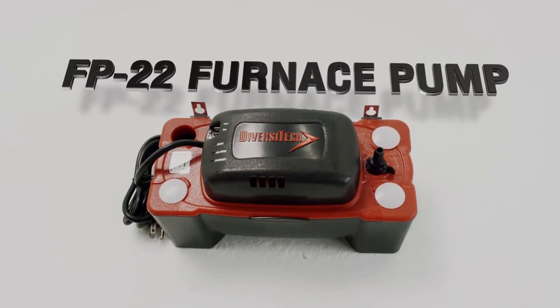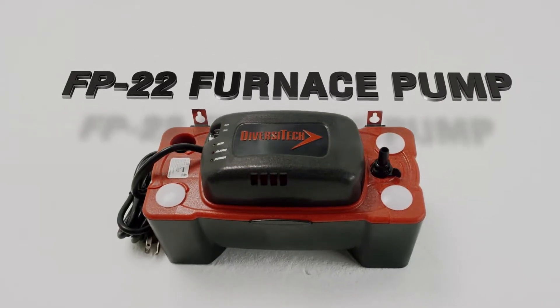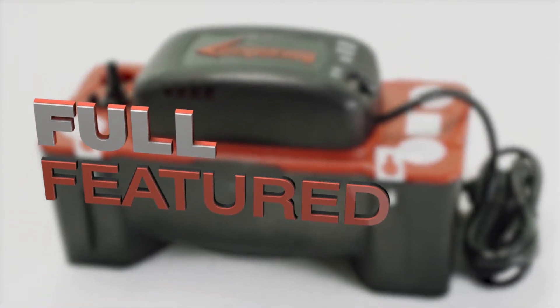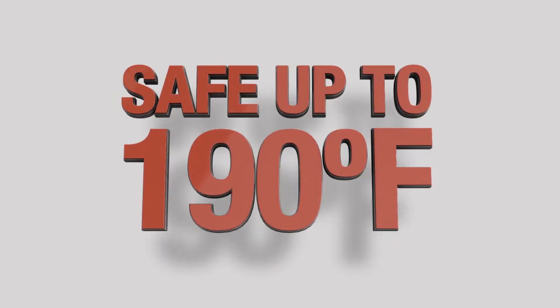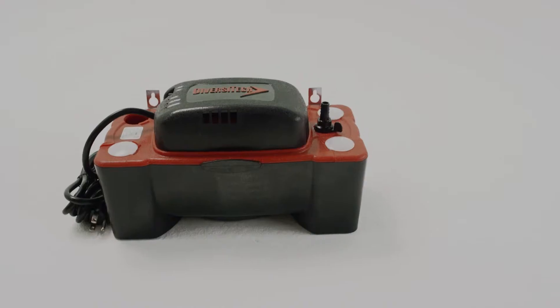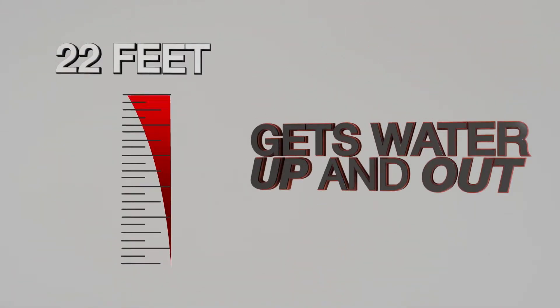The FP22 furnace pump from Diversatec is a full-featured condensate pump designed for condensing furnaces and other hot water applications. It handles hot water condensate up to 190 degrees Fahrenheit, making it the ideal pump when the heat is on. It also features a full 22 feet of lift to move condensate up and out of the way.